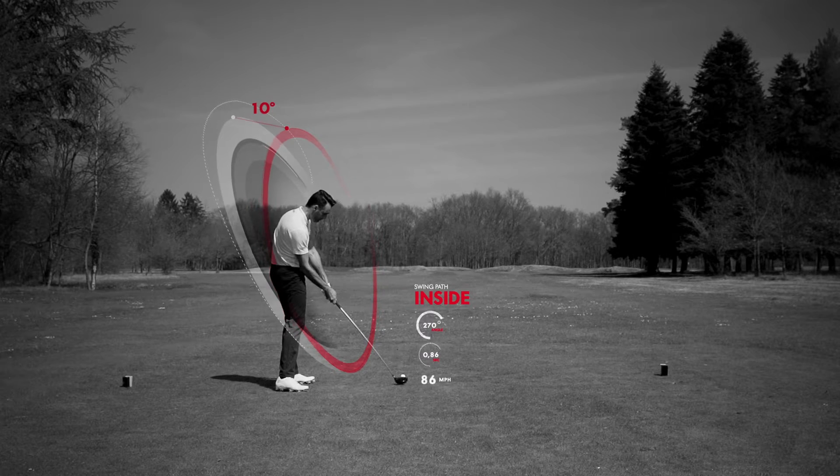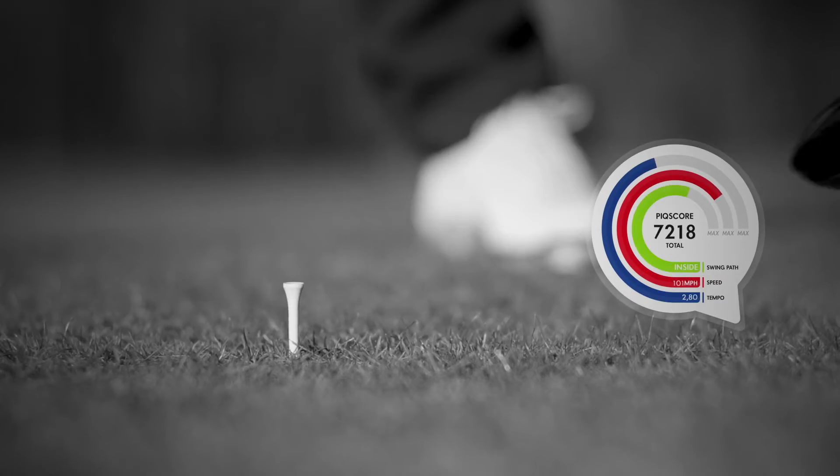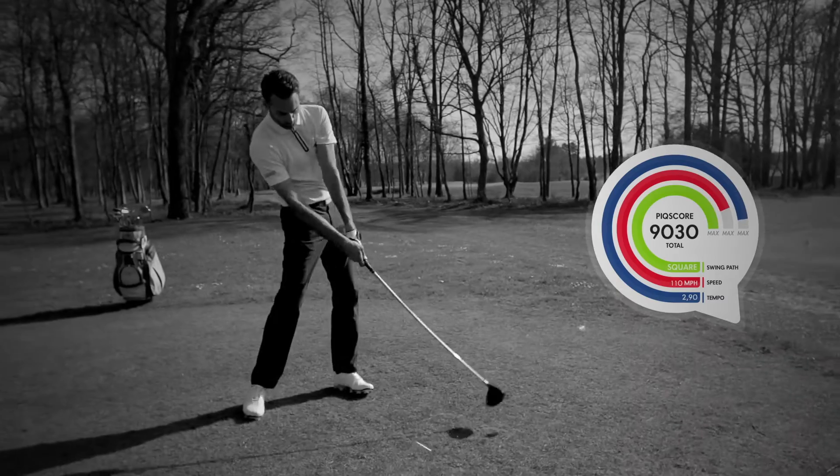As well as distance, it automatically analyzes your swing and gives you the results in 3D. So you — what's your peak?